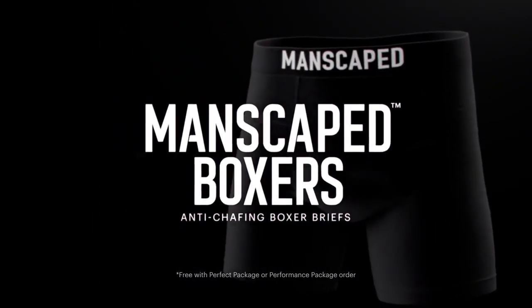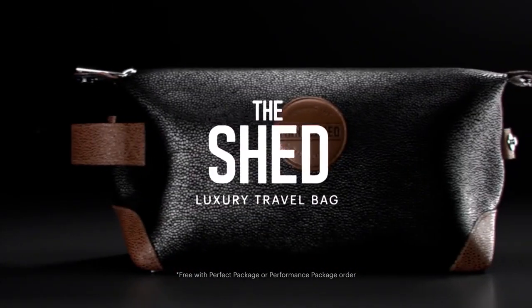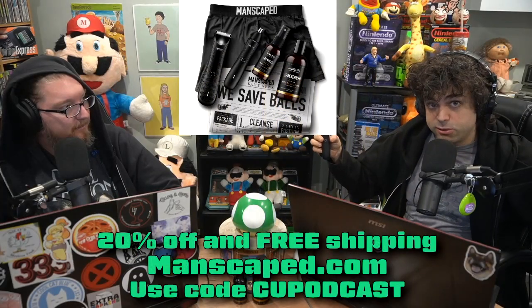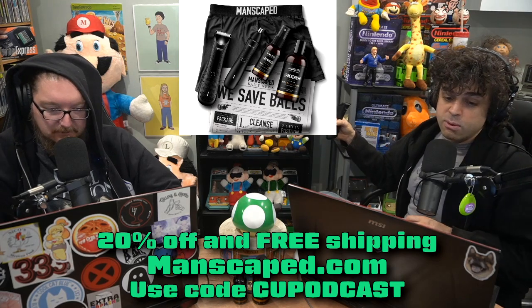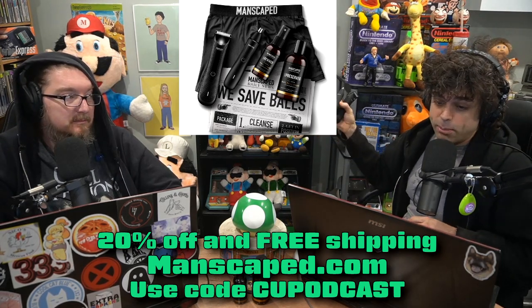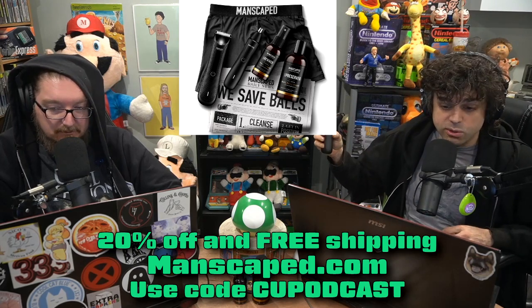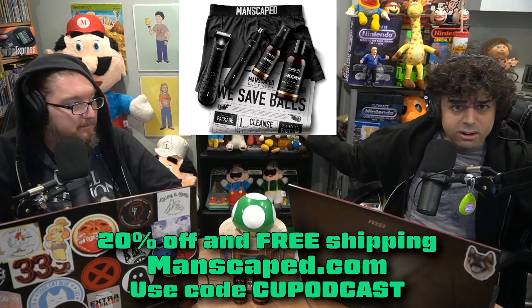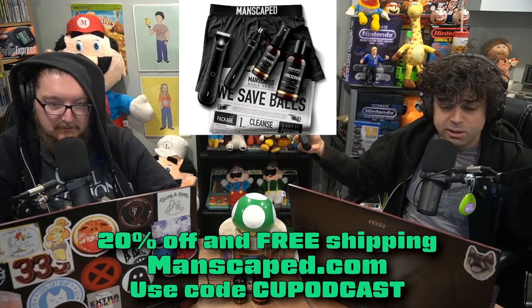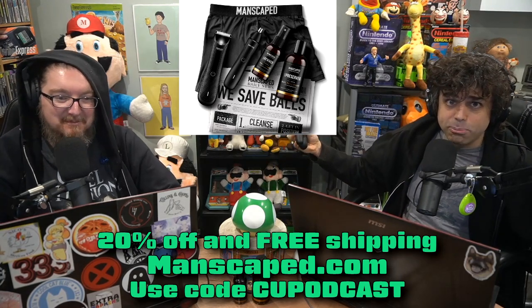Get the performance package now to receive two free gifts: the Manscaped Boxers and the Shed Travel Bag — a nice bag to throw it all in. Here's a special offer: you get 20% off and free shipping with code CUPodcast at manscaped.com. What are you waiting for? Holidays are here. You can gift to other people, to yourself. Go whack your weeds and make Santa proud.